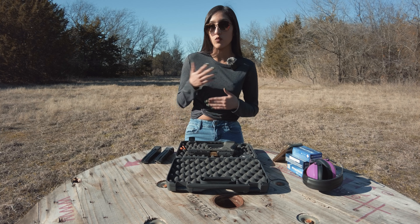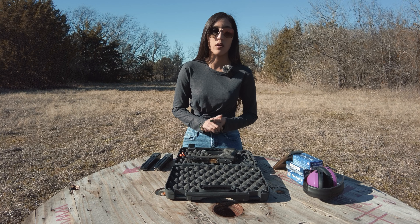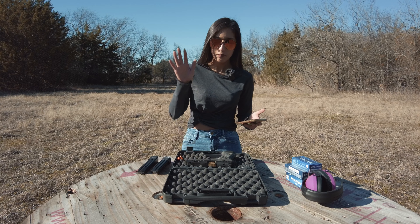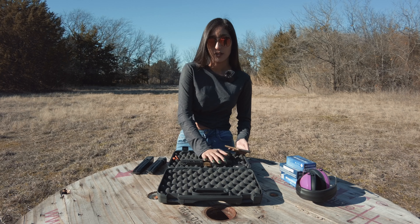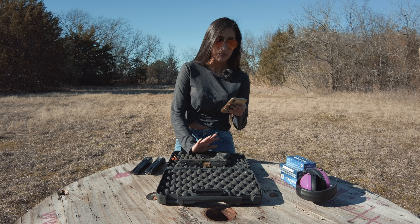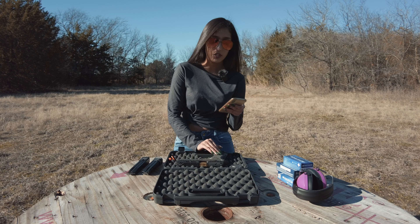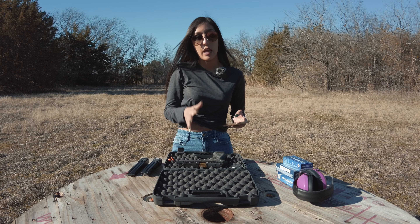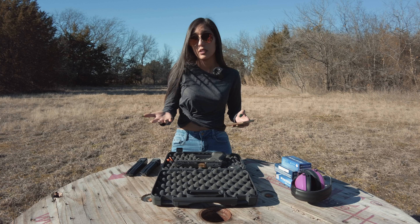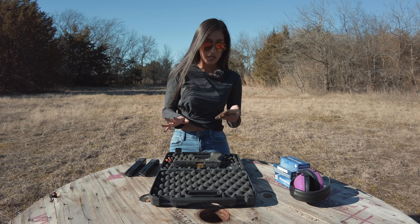Before I even shot it today it was having those malfunctions. Now, from the SIG website regarding this gun: I think it is a pretty good gun after all these malfunctions are gone. It has a Tungsten-infused grip module, which I do like — it makes it very easy to grip. The recoil wasn't as bad as other guns I've shot; there really wasn't much recoil. The trigger wasn't bad either.